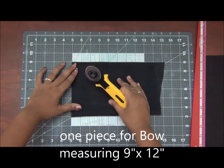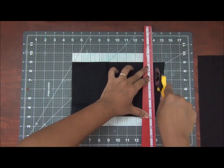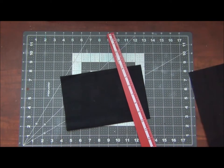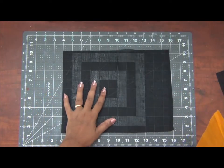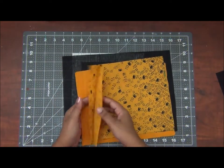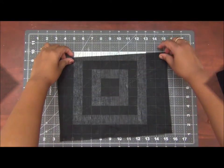Now I am cutting down a piece of black fabric into size. This I will be using to make the bow. This piece measures 9 inches by 12 inches. It has to be slightly bigger than your main fabric that you use for the front and the back. So now we have two pieces of main fabric, two pieces of lining fabrics and a piece for making the bow.